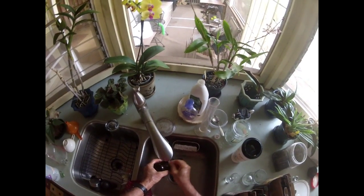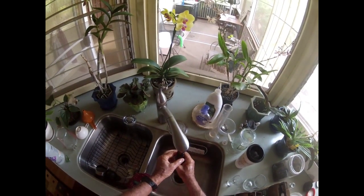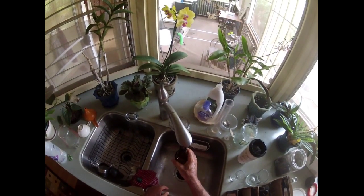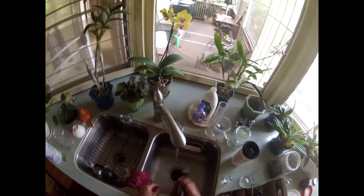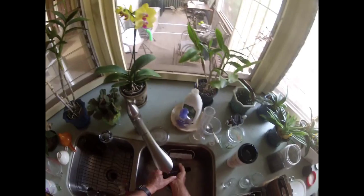As soon as you get your bottles out of the OxyClean, you want to rinse them out. If you wait until they dry, you get that dry white powder inside, and the only way to get rid of that is to soak them again. This way there's no scrubbing — you rinse your bottle out as soon as you pour it into your glass, and put it on the rack.